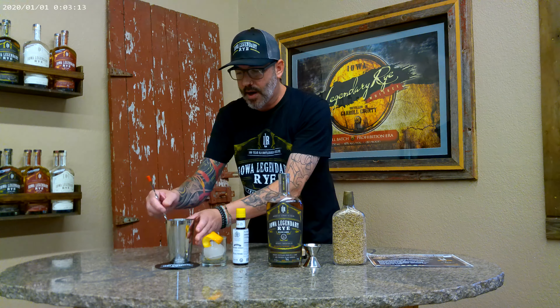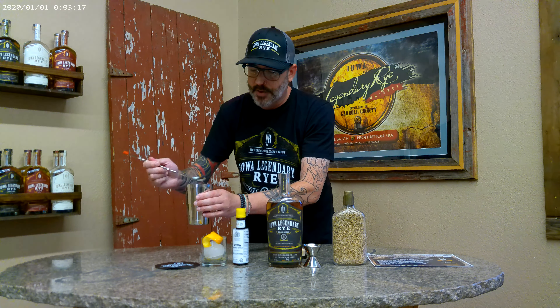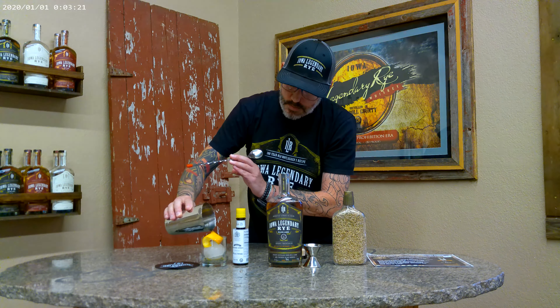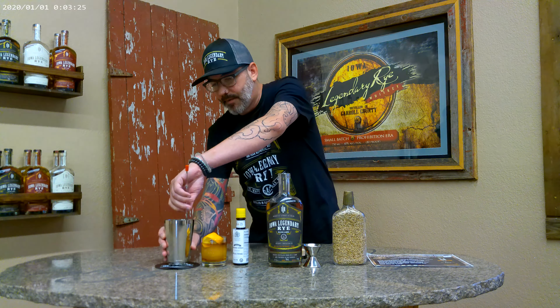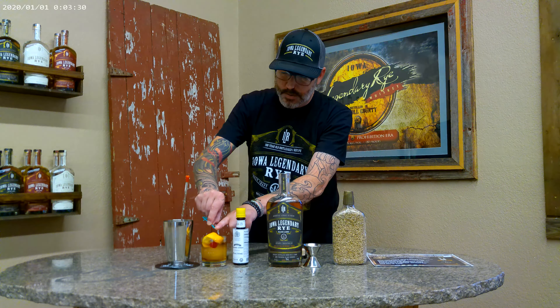I'm going to slowly stir that up, and then carefully pour that over this ice. And to finish this cocktail off, all you need is a cherry. Perfect legendary rye old fashioned. Cheers!